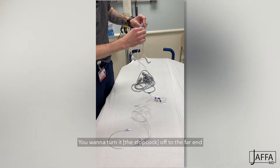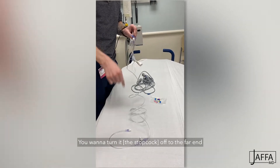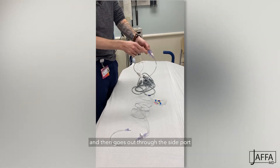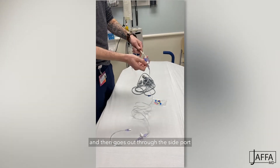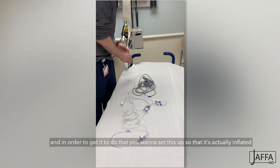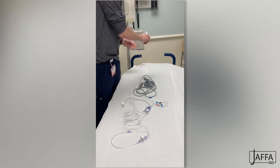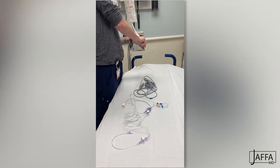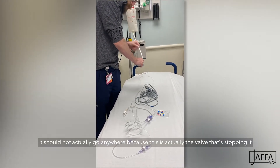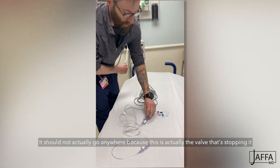So you take that cap off. You want to turn it off to the far end so that the bag is connected through that three-way and then goes out through the side port. In order to get it to do that, you want to set this up so that it's actually inflated. And it should not actually go anywhere because this is the valve that's stopping it.